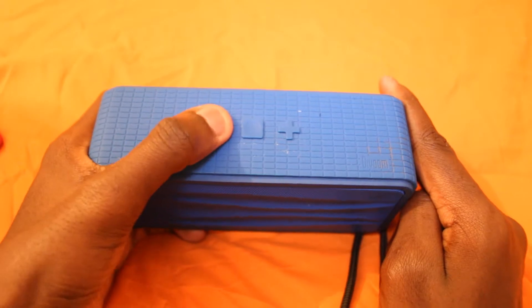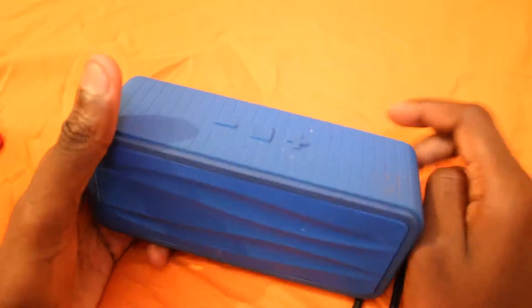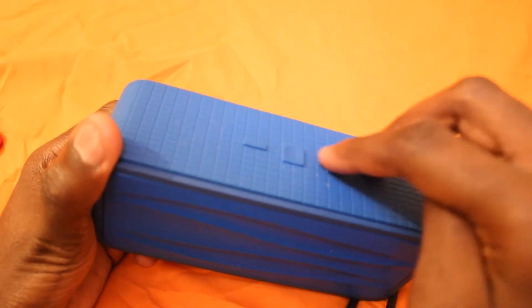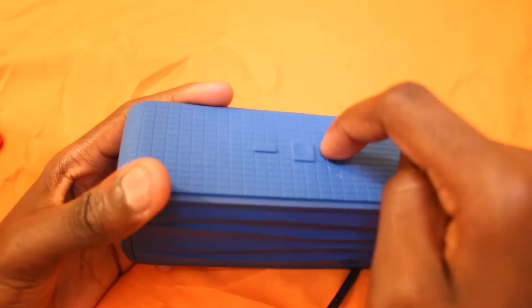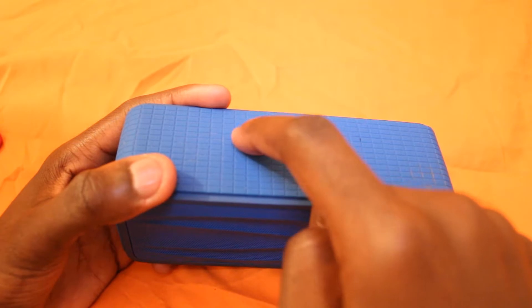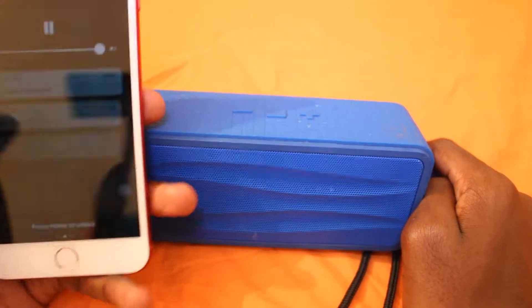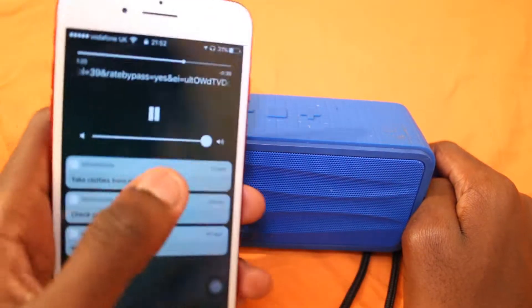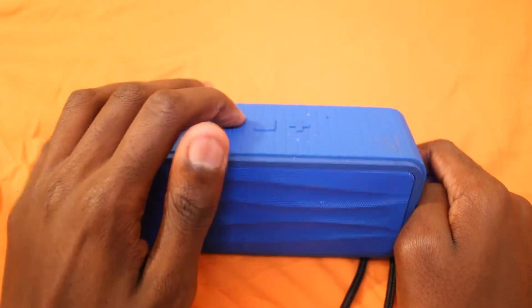I actually thought it would stop working after a while, but I'm still shocked that it still works. You can control everything right here on the speaker. Sometimes I just take it to the bathroom, leave the phone there, and I control everything here — you can turn up the volume here or turn it down. I normally just turn up the volume on the speaker itself, then control it here when I'm in the bathroom.